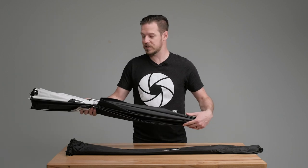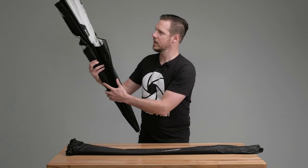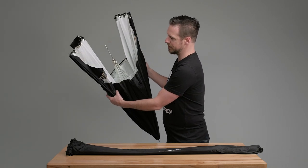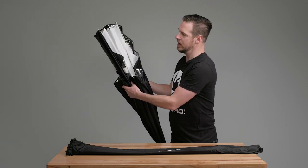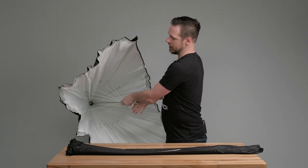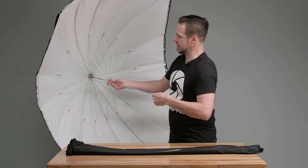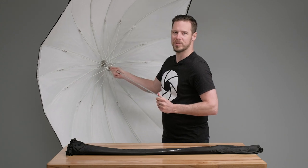We've got our standard slide lock, but you're going to notice a couple of unique things about this. The biggest thing is that it folds in half — we're saving a lot of space because we have 88 inches here. The umbrella is folded in half and then opens like this. Just like a regular umbrella, we slide this in, it locks in, and now we're ready to put it on the strobe.